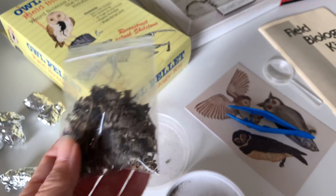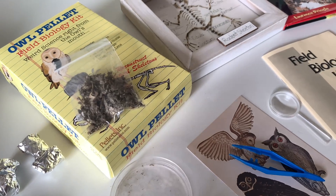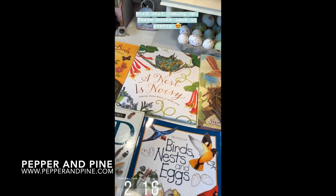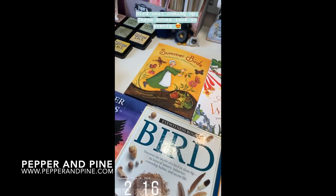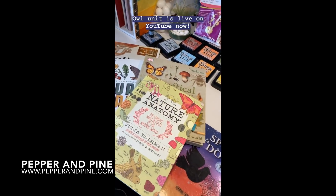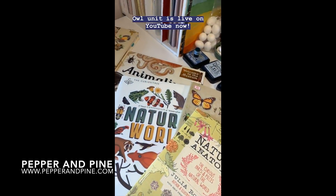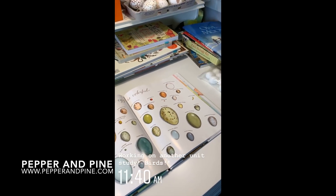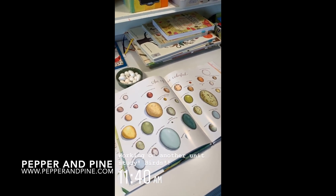We saved the rest of the pieces from that owl pellet for future projects. If you want to see some of the other projects in our owl unit you can tap on the screen right now. You can find more information about this project and the details for this unit on my website at PepperandPine.com, and don't forget that if you want to see what we're up to on a daily basis you can find me on Instagram at PepperandPine.